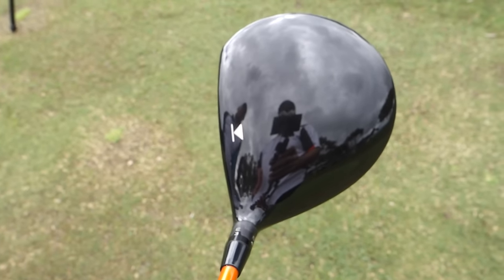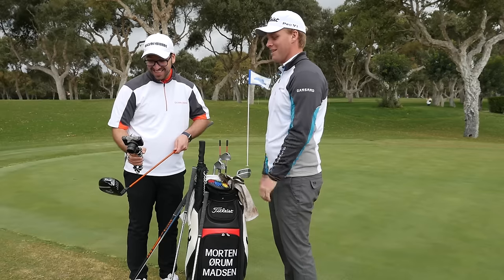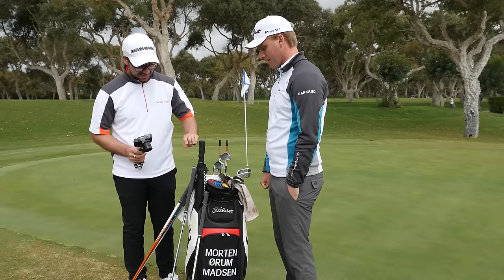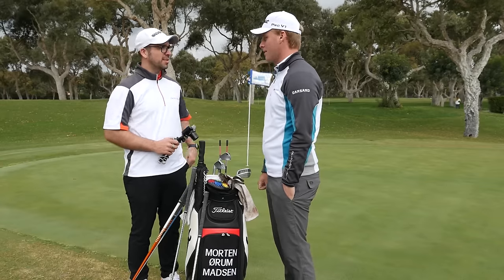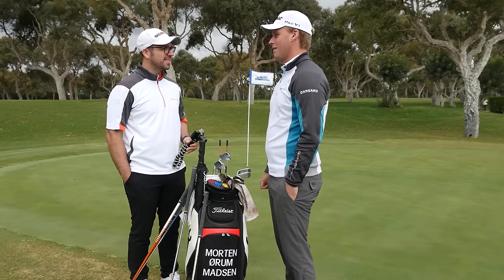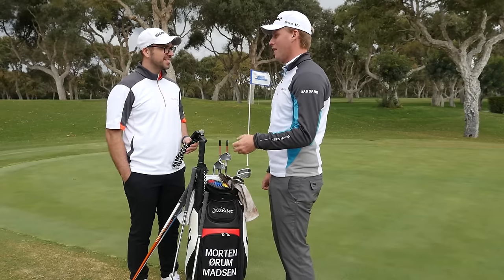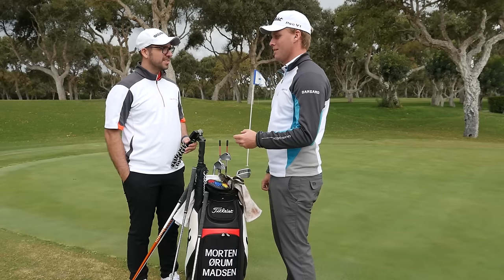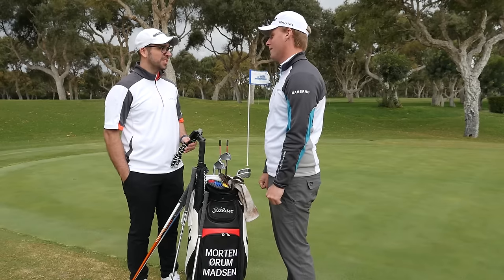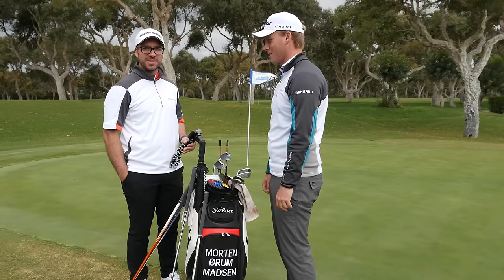Looking forward to the 917 coming out to see if that changes things — it's not far away. Ball-wise, I play the Titleist Pro V1x rather than the V1. When the new ball came out I switched pretty quickly; it performs really well right off the bat, so I just switch it straight away. It makes the guys at Titleist happy — and I love making people happy.